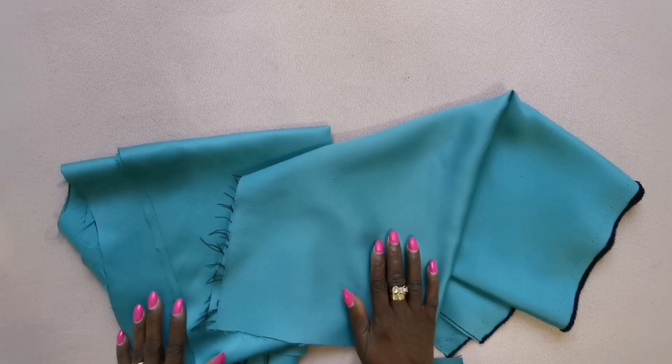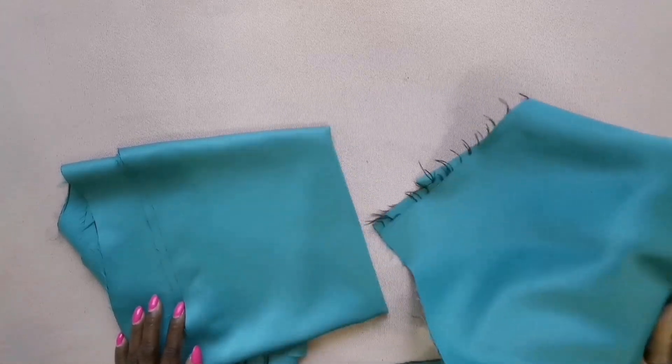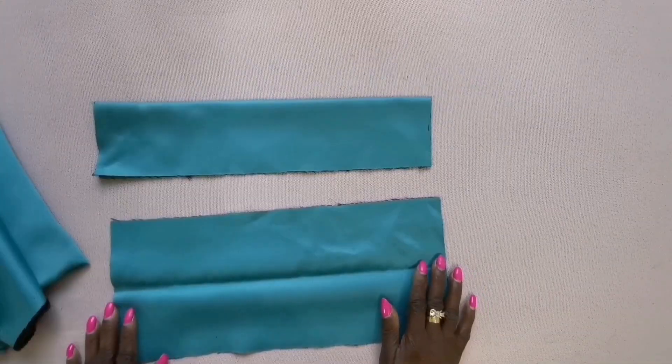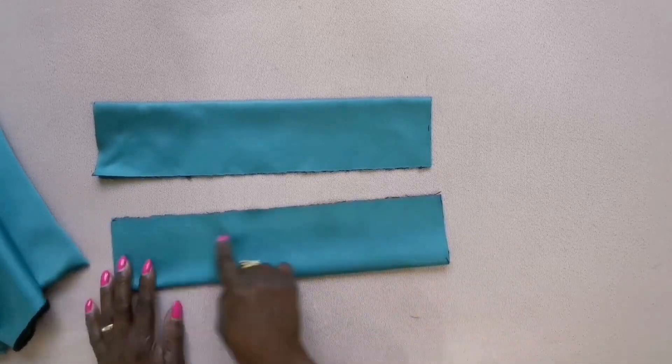For the pleats and the base, the fabric is 40 by 20 inches. The piece to tie it at the back is 7 inches by 15 inches. I'll fold it like this.